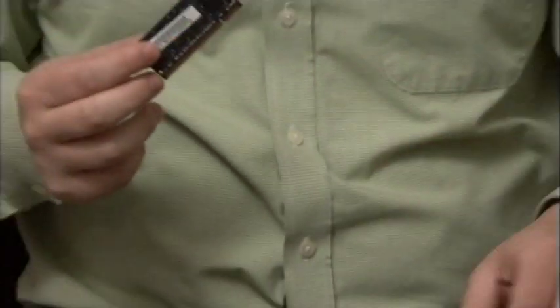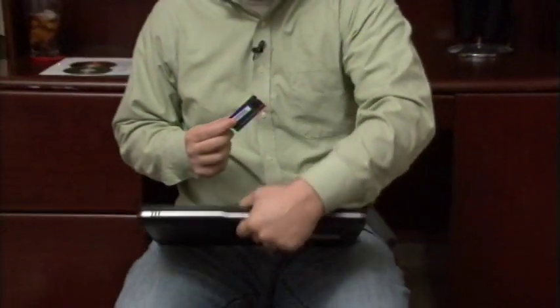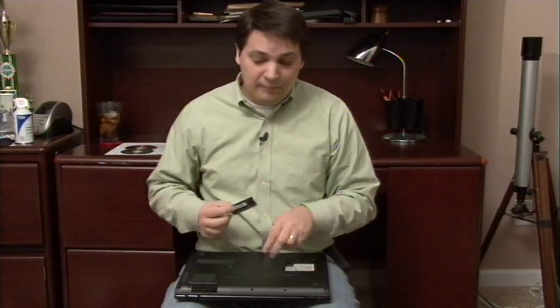It's important to go to your manufacturer's website for your particular model of laptop. Make sure you're buying the right type of RAM for that laptop, and before you buy anything, go through the process of opening up and looking to see if you have an open slot for new RAM.